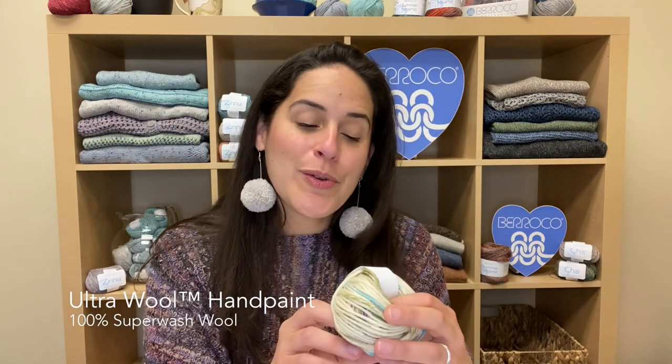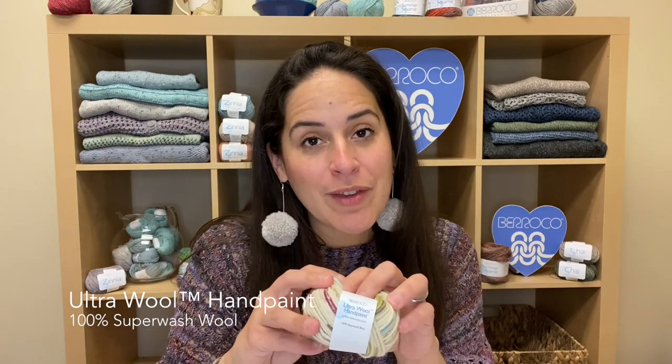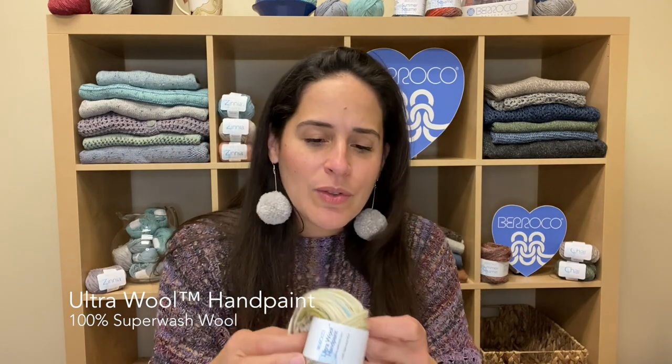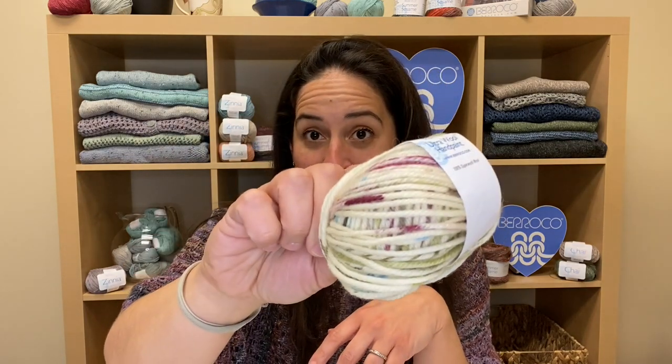Also something you are familiar with is our other new yarn, Ultrawool Hand Paint. If you're familiar with our Ultrawool family of yarns, this is a machine washable wool. What's great about this is that it has been dyed with a watercolor effect so it has very much of a hand dye look to it. Everything you love about Ultrawool — its durability, machine washability — is now translated into some really wonderful hand painted effect balls of yarn.